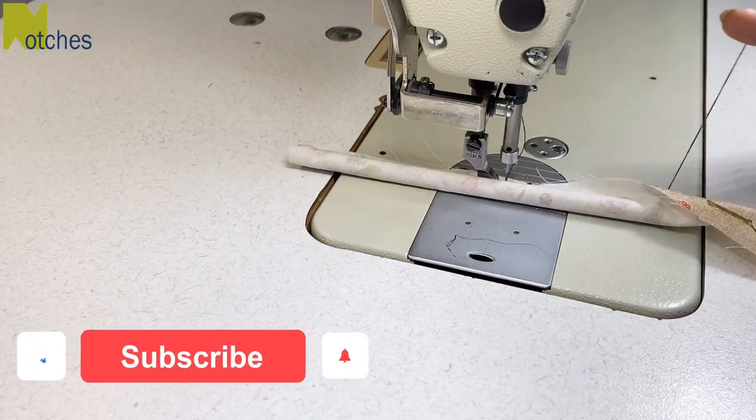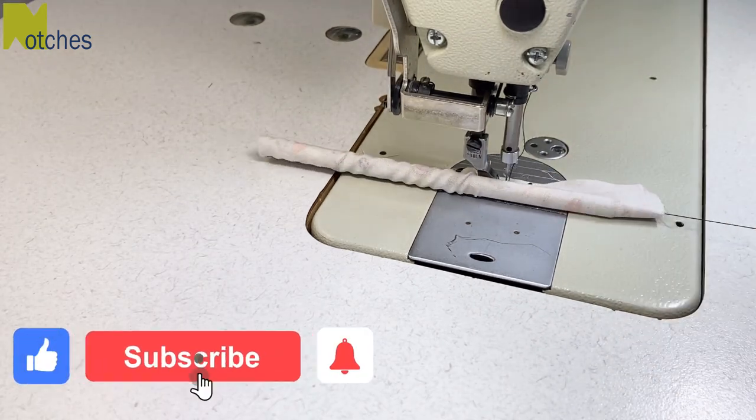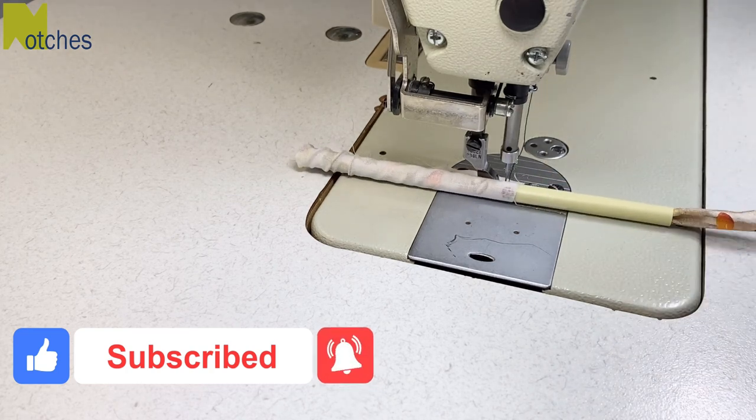If you're enjoying this video, make sure to like, subscribe, and hit the notification bell, and leave a comment below.